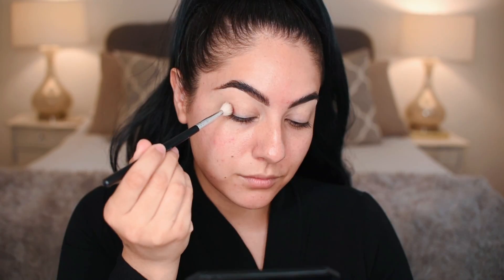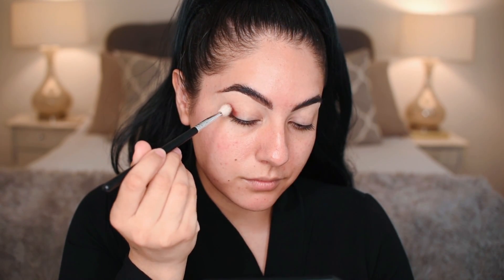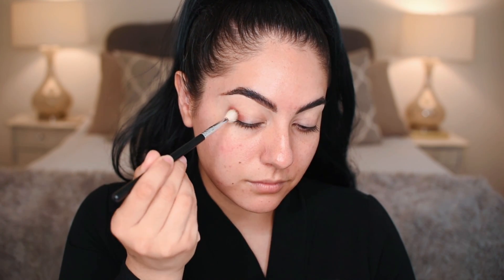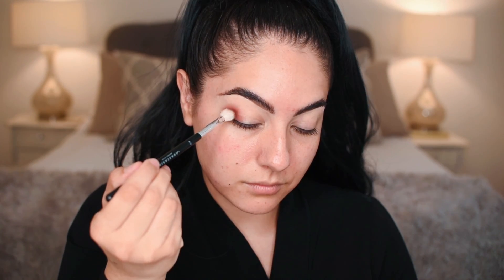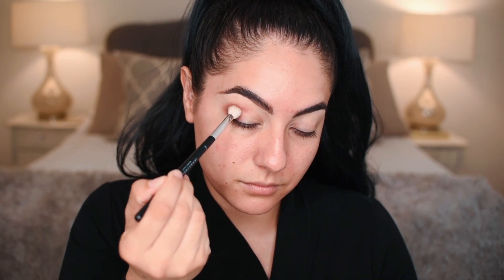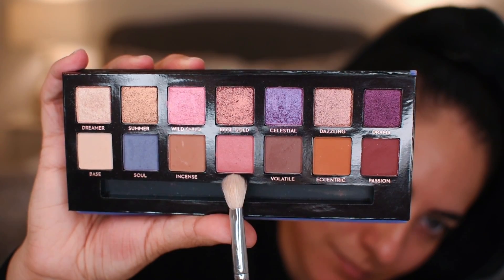Using the Anastasia A10 brush, patting passion into that outer corner and then doing small circular motions. This is the time to really blend down around that outer corner area using a lot of small circular motions after you pat on the product. Then we're going to move up into the crease a little bit, blending very lightly and delicately, continuing in circular motions and swiper motions.